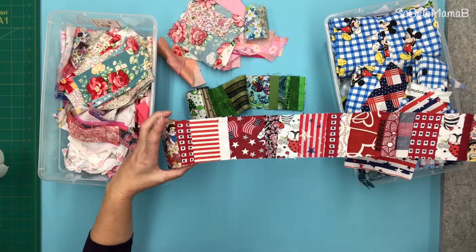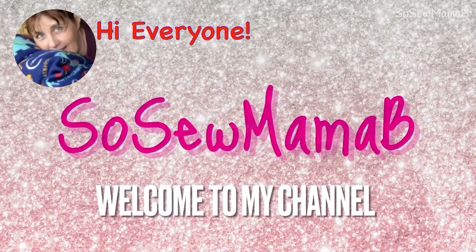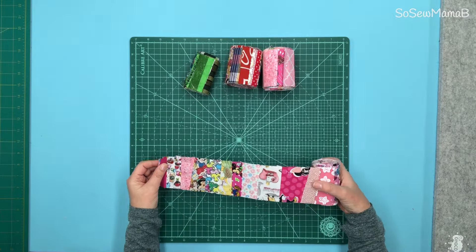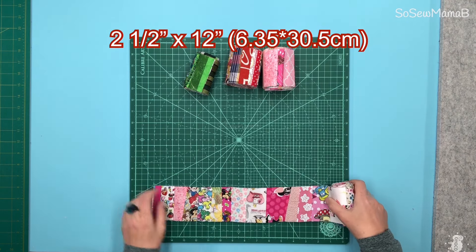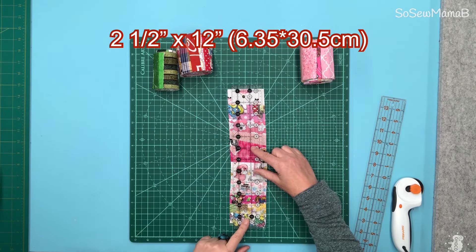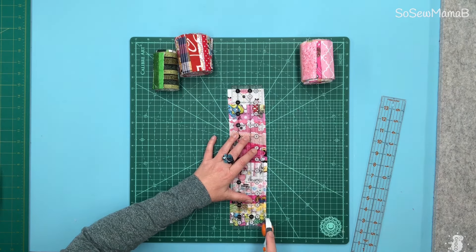I'm going to show you how to make a simple, easy project with these scrappy strips. I need six strips of fabric that are 2.5 inches wide and 12 inches long. I'm going to use my 2.5 inch ruler because I want it perfectly straight — this is just easier for me. So I'm just making this 2.5 inches wide.